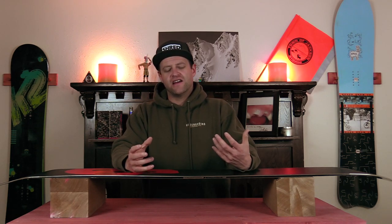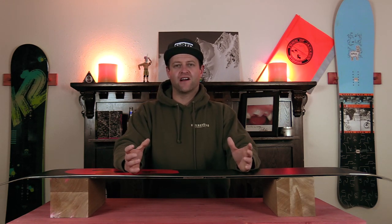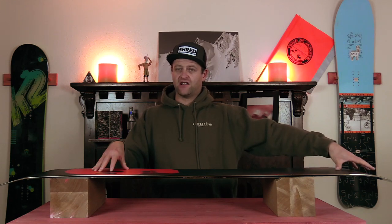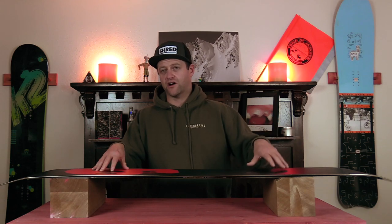The thing about structure is it changes how that board rides on snow. If you're in colder, more dense snow, it will help it funnel — it will allow that board to plane on top of it a lot better, it'll be a smoother ride. If you're in slush, spring-like conditions, you have a really deep structure in there. It's basically these little riblets in the base that allow that water to fly from the nose to the tail, and it breaks up that suction so the board will have a smoother, quicker glide.